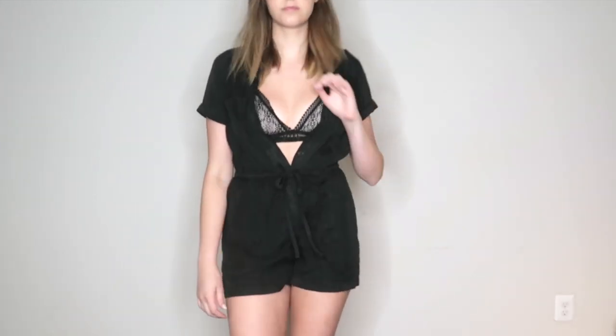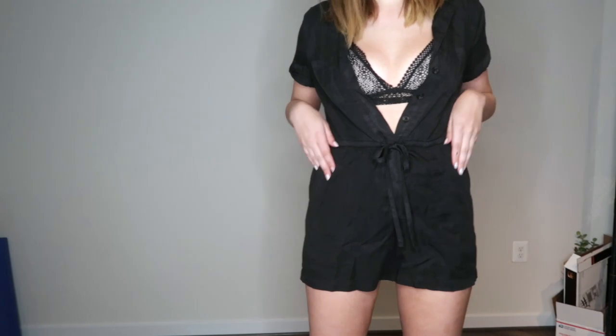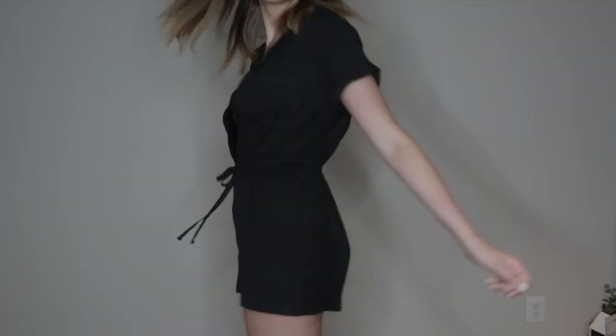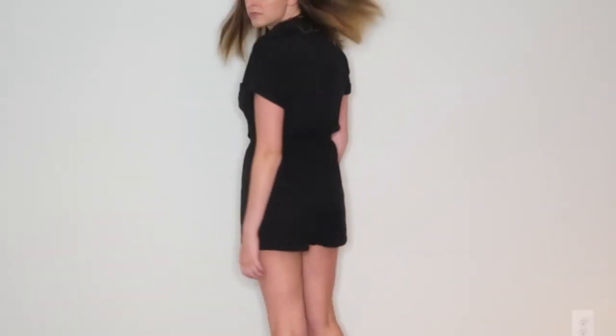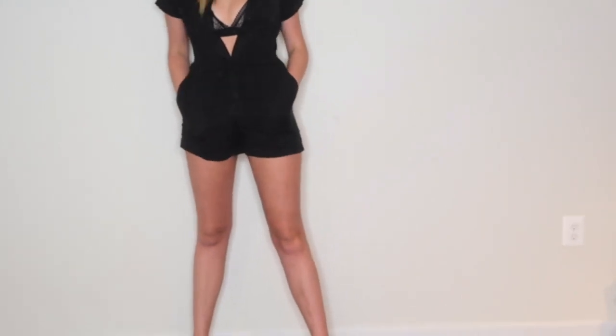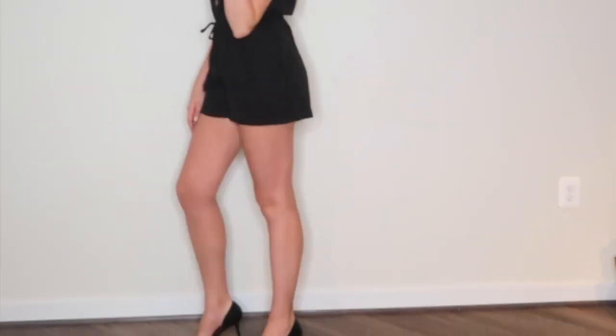The second romper I chose was a black romper, which is different from the first one because it has short sleeves instead of just straps. I love this romper because it's super cozy. I also like that it has buttons which you can unbutton and wear a really cute bralette underneath for a night out. I paired it with black heels to make it a fancier look — really great and fun for going out.